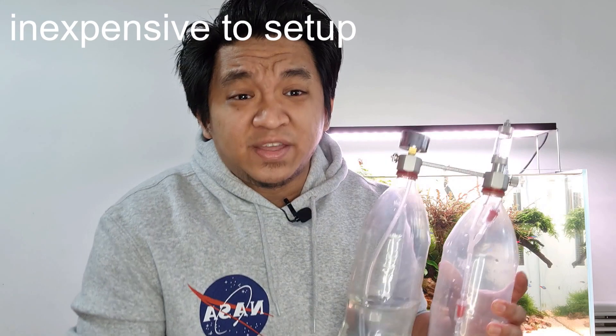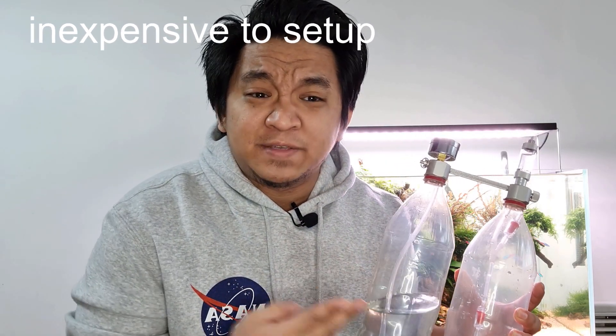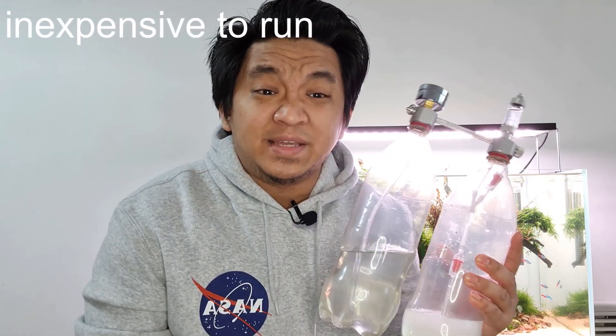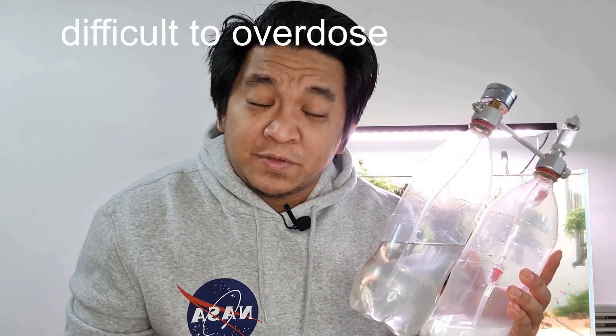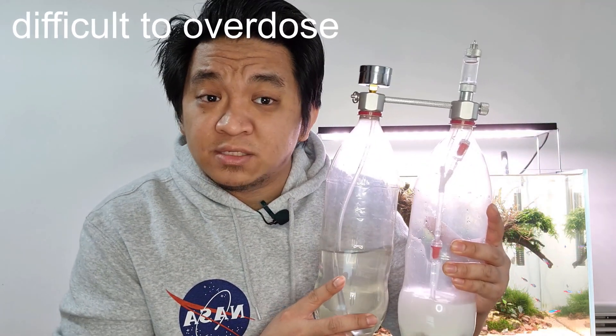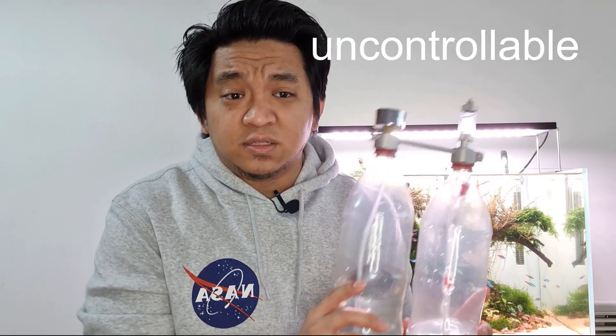Now let's head over to the DIY CO2. Advantages: it's very inexpensive to set up, it's very inexpensive to run, and it can be difficult to overdose using DIY CO2.